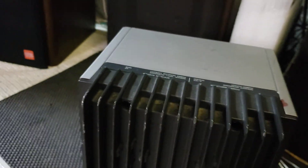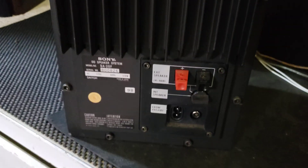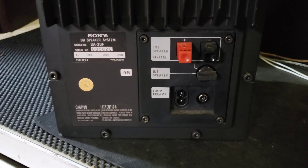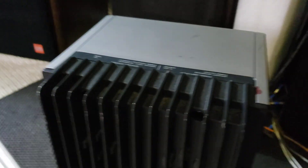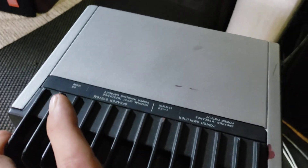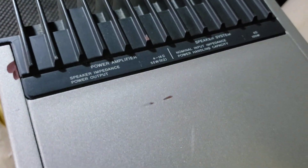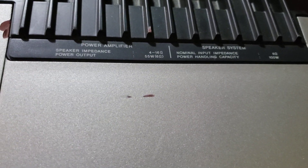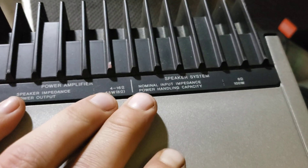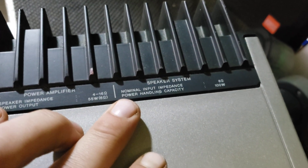It has an amplifier on the back, and it's rated for 55 watts at 6 ohm. The speaker system itself is 6 ohm, 100 watt.